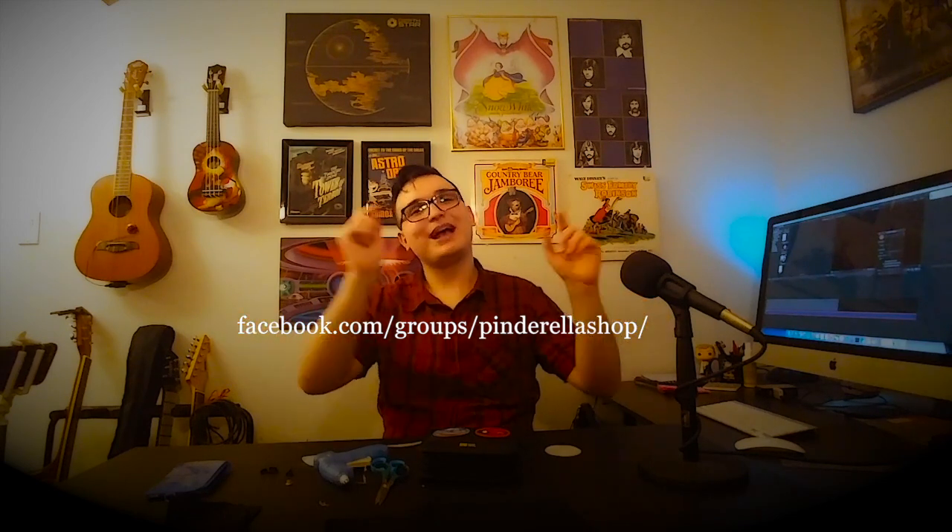Have a very merry unbirthday, at least for the most of you. But before I go, I want to mention Pinderella Shop LLC — this is a Facebook page run by someone named Emily, and what she does is she resells official Disney pins at very low prices on certain days. Be sure to go take a look at her page; I'm going to put the link here and in the description. I've got to mention, of course, that this isn't a sponsored video — I mean, have a look at my sub count. Have a very merry unbirthday, at least for the most of you.